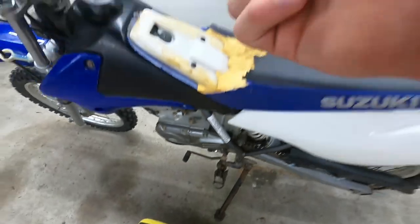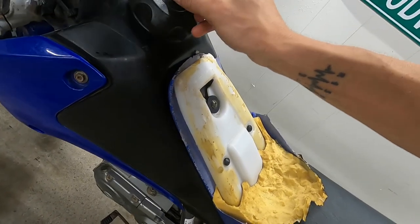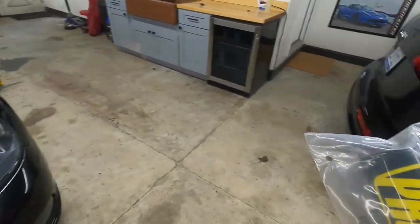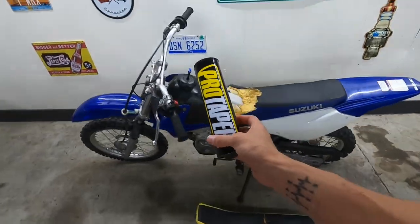On top of that we've got a breather, which you might as well put on now so that way we don't get any water in our gas tank and it'll still breathe no problem. And we've got our handlebar cushion which will protect us from smacking our dome or something else on the handlebars. So let's go ahead and install these.